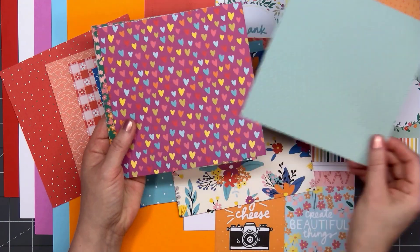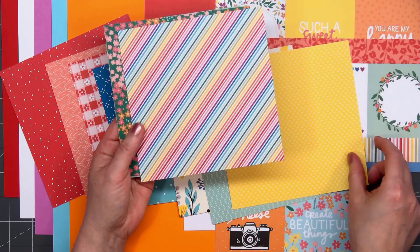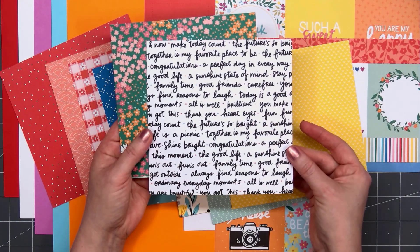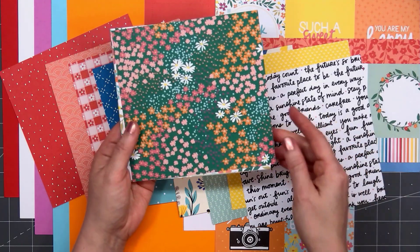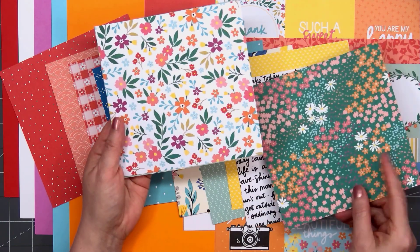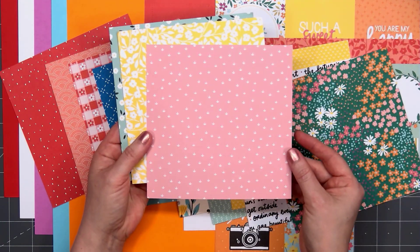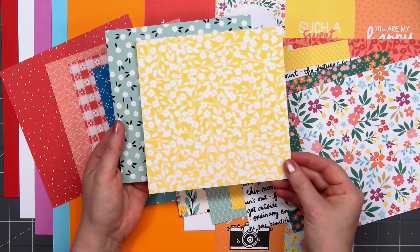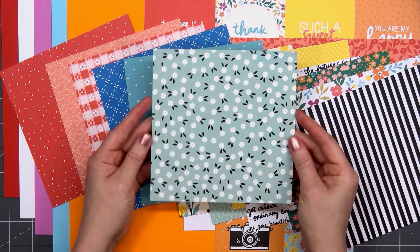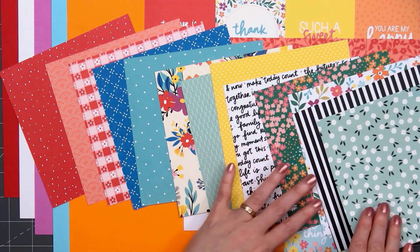Another lovely teal tone-on-tone, there are some colorful hearts, some rainbow stripes, and the backside has lots of different sentiments you could cut apart. A couple more florals, there are some ginghams, another polka dot, a lovely yellow and white floral with some very vivid white and black stripes. This last floral design is my favorite with that light teal background.